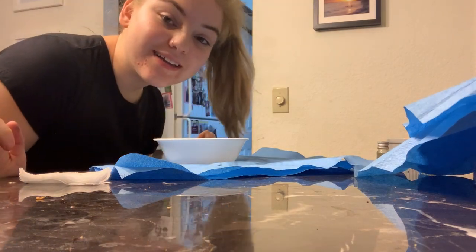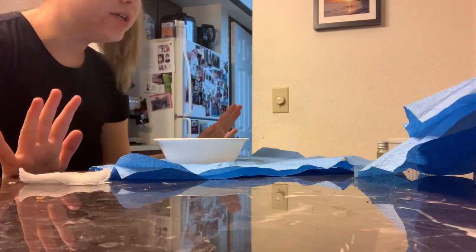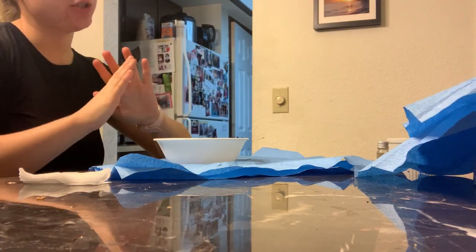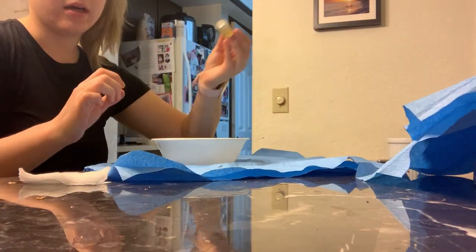Hello, my name is Lexis Kellogg and I'm going to demonstrate how to wrap articles for sterilization in an autoclave. The first thing I want to do is make sure I have a clean, flat surface and sanitize my hands.